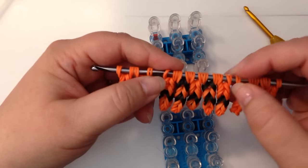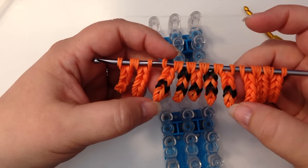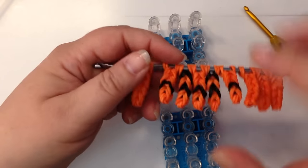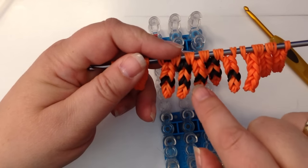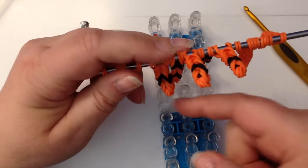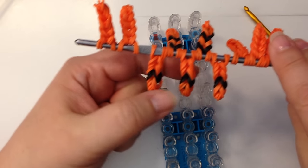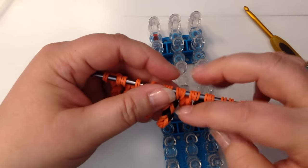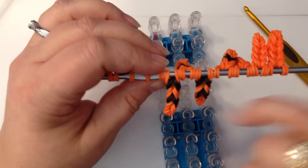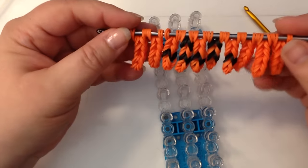The important ones are going to be the five that go in the middle. The first two on either side are going to be all orange except one band each, and that's going to be for the mouth. Three of the middle chains are going to have one pair of black bands for the mouth. The other two important ones are the ones that have the eyes, and they have two pairs of black bands on them. So these five are quite important.